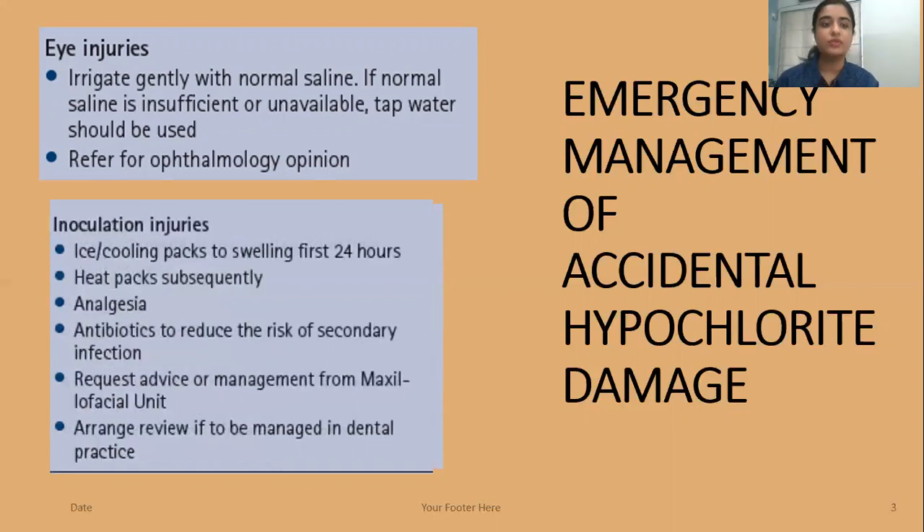For inoculation injuries, give ice-cooling packs for swelling during the first 24 hours. Heat packs should be given subsequently, along with analgesia and antibiotics to reduce the risk of secondary infection. Request advice and management from the maxillofacial unit and arrange a review if the case is to be managed in the dental practice.